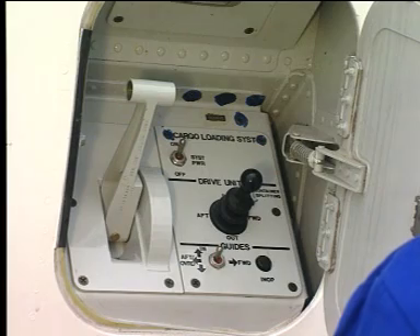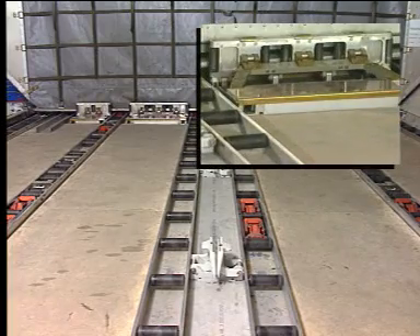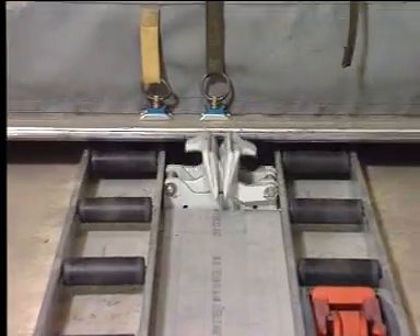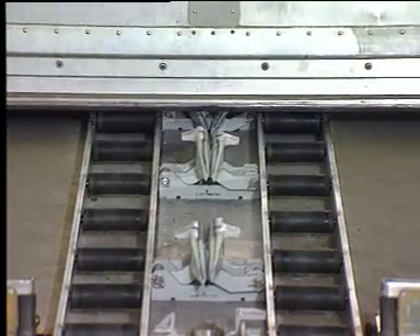Then set the Y-guide switch to the forward position and at the same time move the joystick to the forward position. The longitudinal movement starts. Hold the Y-guide switch in the forward position until the container is clear of the Y-guides. The container is guided by the side guides.